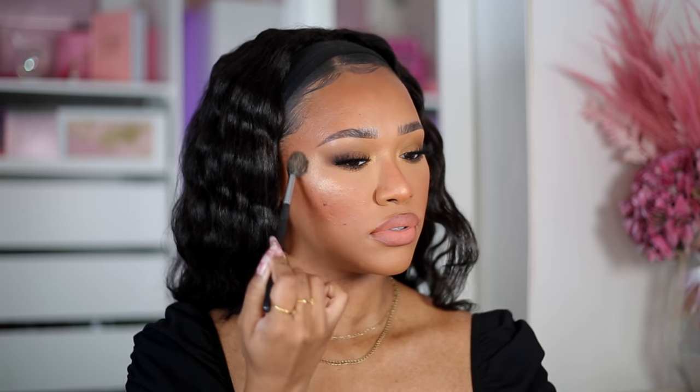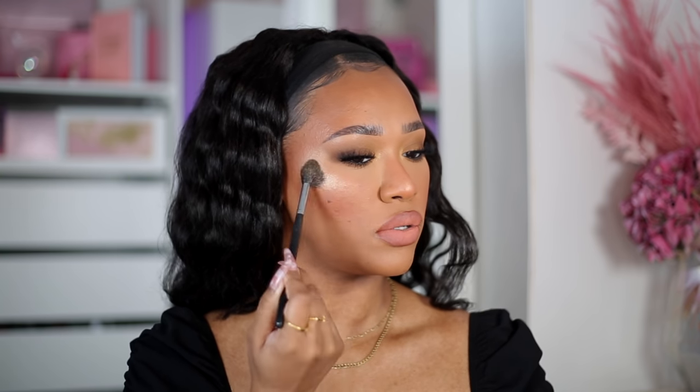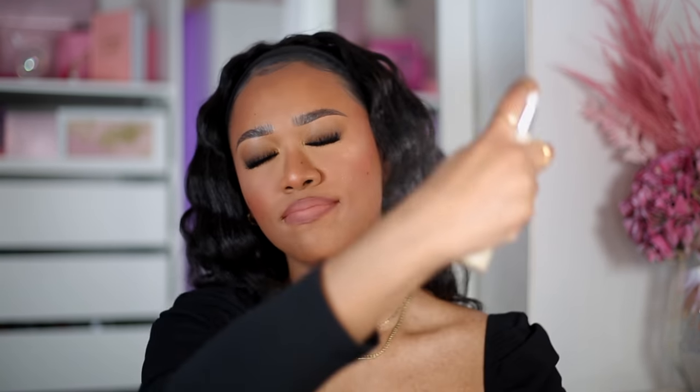I also wanted to finish with a little bit of highlight — this is the Maybelline Face Studio Chrome Extreme. I think I bought it from Superdrug for about £8.99. It's a really gorgeous molten gold. I'm just doing it in a C-shape from the corner of my eye down to my cheekbone. And then one last spritz with the Elf Dewy Setting Spray — very aggressive setting spray!